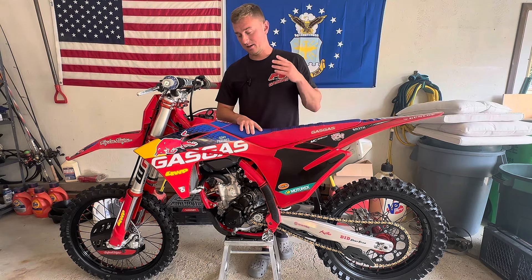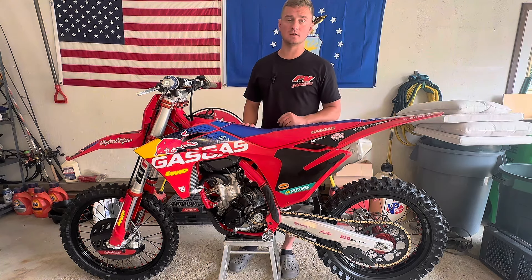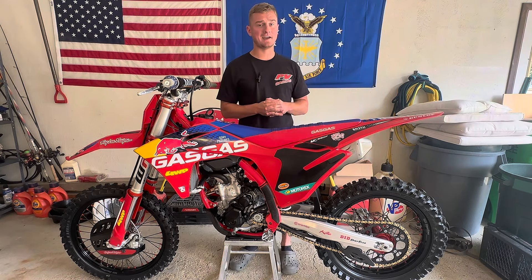If you're looking into getting a Factory Edition GasGas, I'm sure this is the same thing with the Factory Edition KTM and the Husqvarna — they're amazing. I absolutely love this bike. I think this was one of the best purchases I've ever made and I think it's going to be a very good bike for longevity. I plan to do more reviews down the road — maybe a 10 hour, 20 hour, whatever you guys want to see. Absolutely in love with this bike, totally worth the money. This is the five hour review of the GasGas MC250F 2024 and a half Factory Edition.